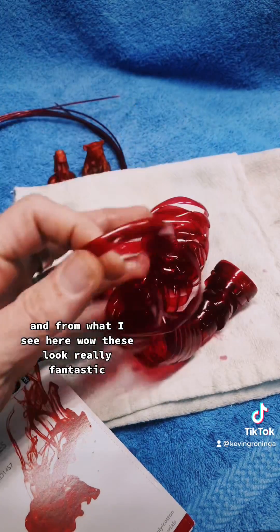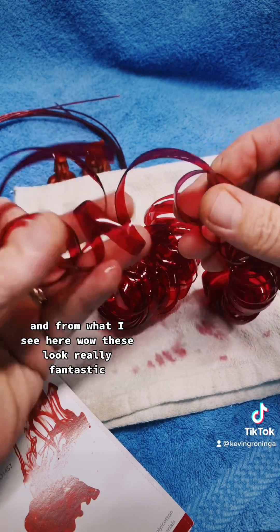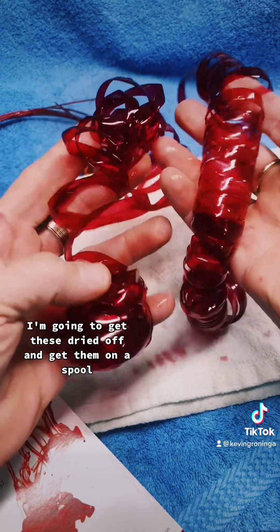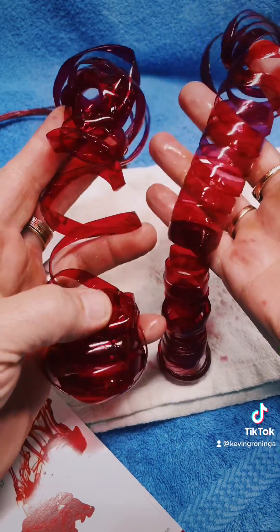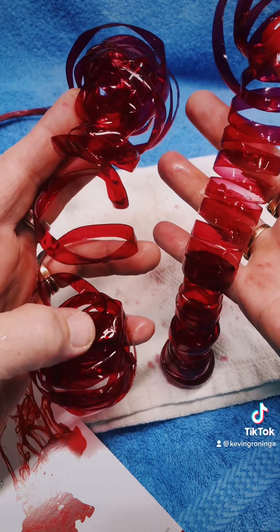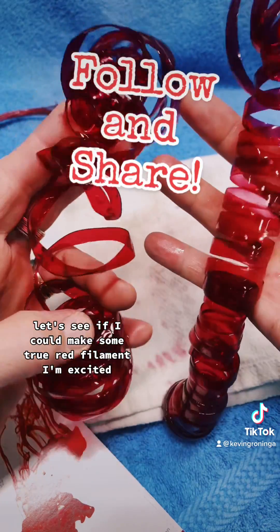From what I see here — wow, these look really fantastic! I'm going to get these dried off, get them on a spool, and put them through the pulchruder. Let's see if I can make some true red filament. I'm excited!